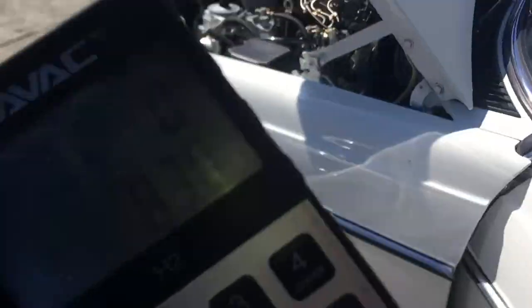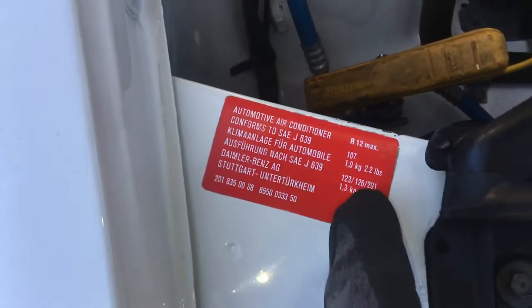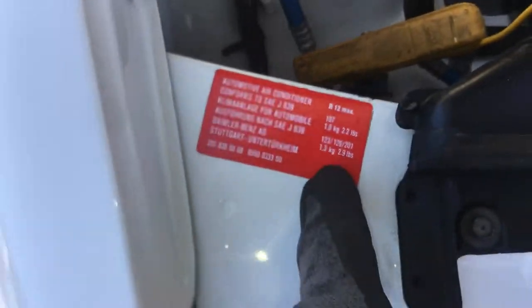You match that up with the selection because this chassis came with different vehicles. Different chassis numbers on this tag will give you different amounts — so you have 1,000 grams, 1,300, and sometimes they'll have a third or a fourth.